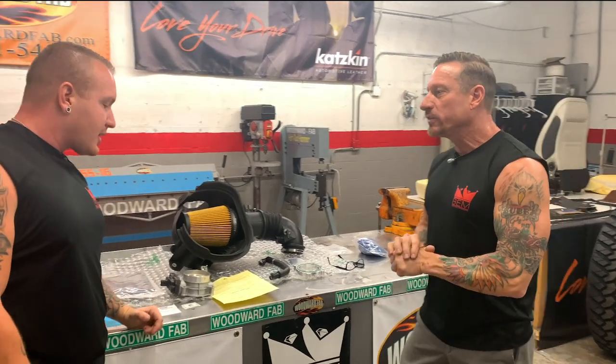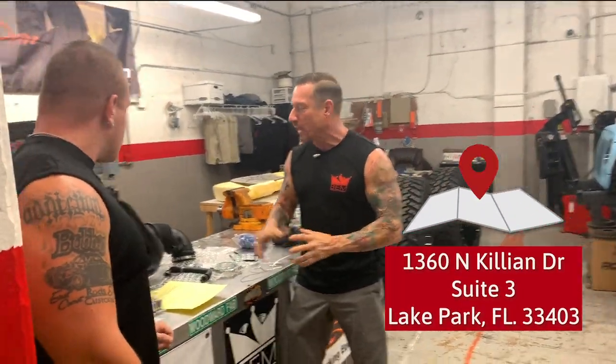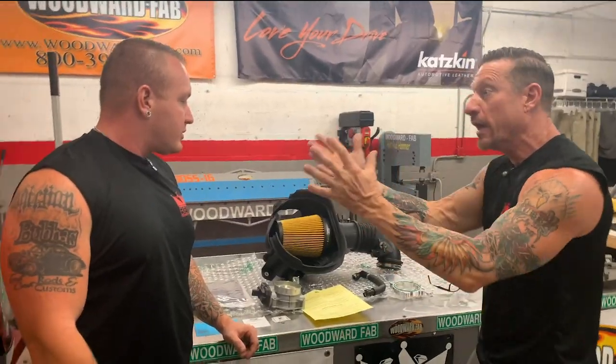Here we are with this 2016 Ford Mustang as Mustang Mania continues here at Bubba's Exotic Motorsports. What do we got right here? Who is the manufacturer? What makes this a good thing to do for your vehicle or an upgrade?